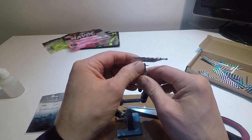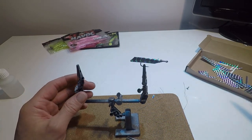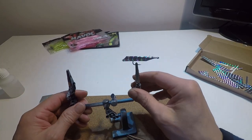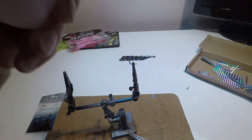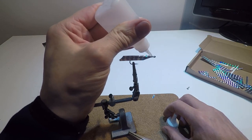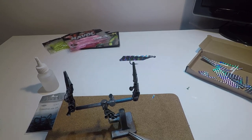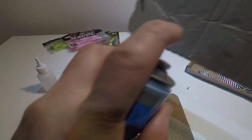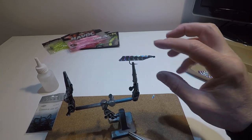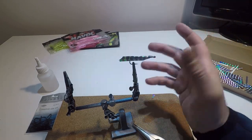Next I'm going to apply some super glue to the braid. If you haven't got super glue you can use nail varnish — that'll seal it. I'm using industrial two-pack super glue: an activator spray that sets the super glue in seconds. That's dried now, so that's sealed it.